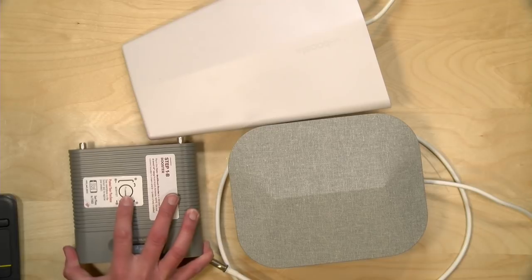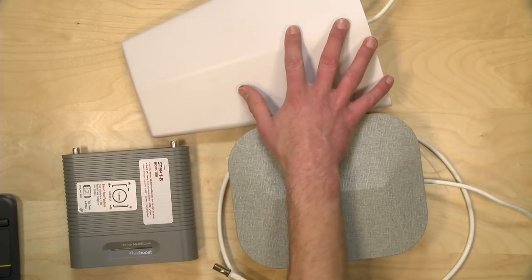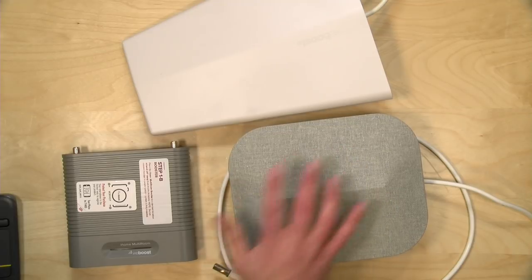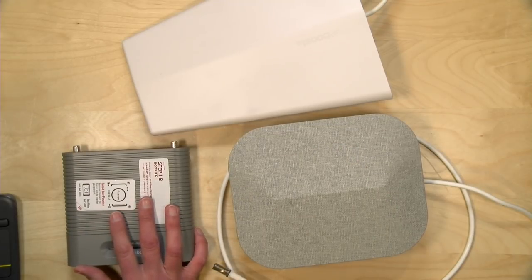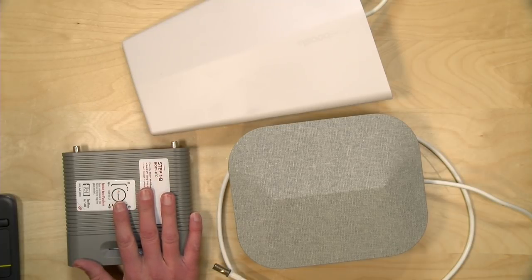Hey everybody, it's Lon Seidman. I've been having a hard time getting my cell phone to work in my home office, and the other day I got in this kit from WeBoost. This is their home multi-room set that allows you to bring in a cell signal from outside and amplify it so that all of your phones in the house can get a decent connection. We tested this out earlier and it seems to be working quite well. This is an expensive kit — about $550 — but there are other solutions we're going to talk about in this video that might cost you less, so we'll have a lot of different strategies here for approaching the problem of getting phones to work in your house.